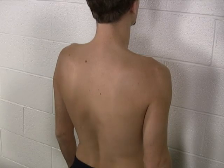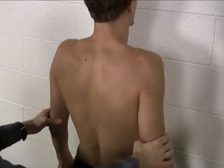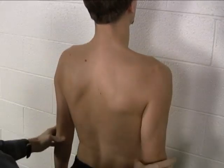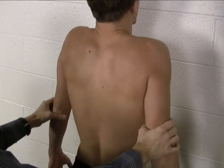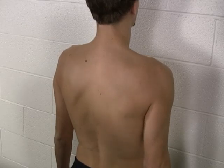The first is shoulder girdle elevation. Can you just shrug your shoulders — nice and high, there you go, that's what we're looking for, and then back down. Let's do that again: shrug nice and high, as high as you can get, excellent, back down. That's shoulder girdle elevation.